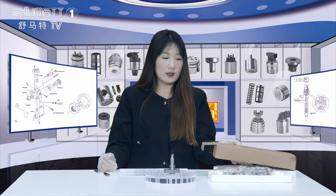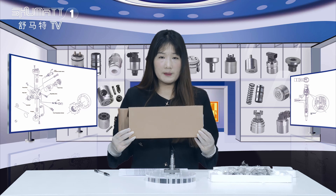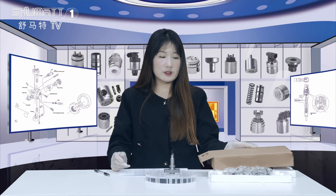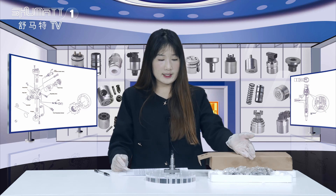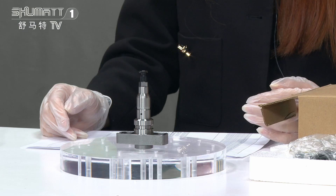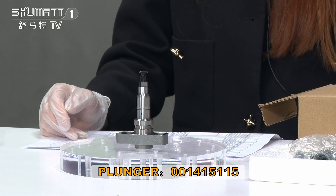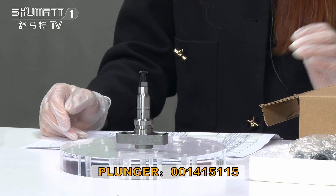Please first allow me to introduce the outside packing. It is a brown box and inside we use foam board to protect it. We also support customized service for private-label packing — we can help customers do that.